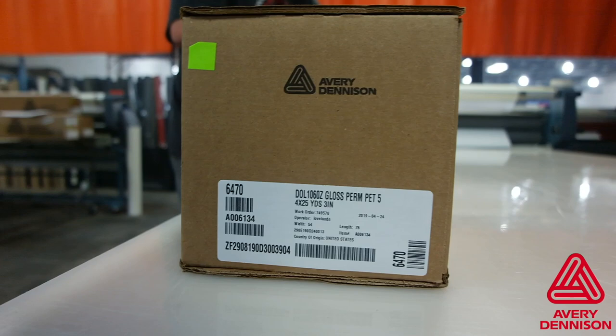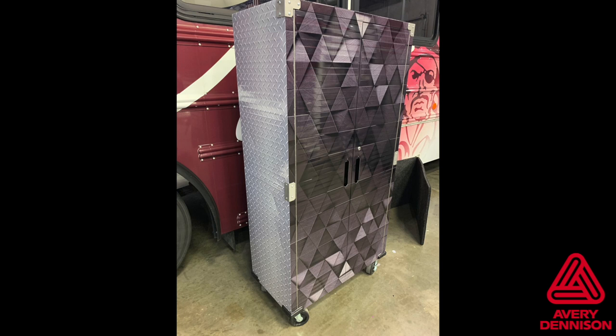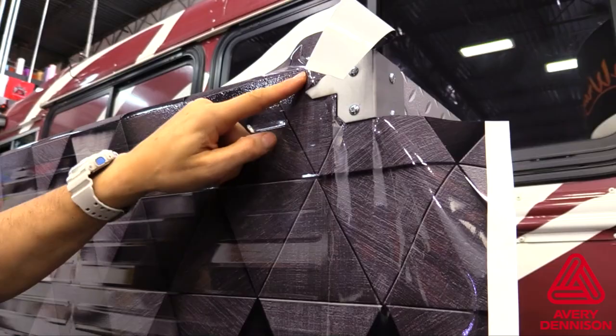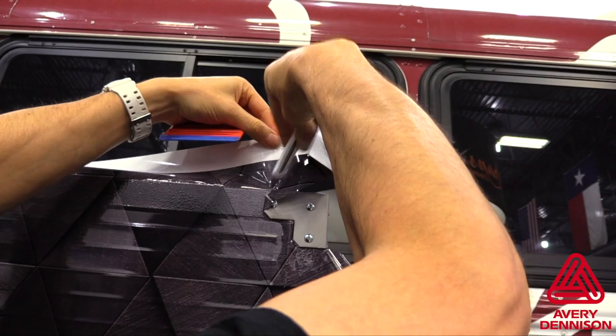For flat installs that include raised objects or moderate curves like this cabinet, be sure to use the DOL 1000 series. This gives the installer more flexibility as it is cast and has a 5-year warranty. For any open raised objects, like the hinges on the upper and lower corners of the cabinet, use the tuck and cut method after making a series of relief cuts.